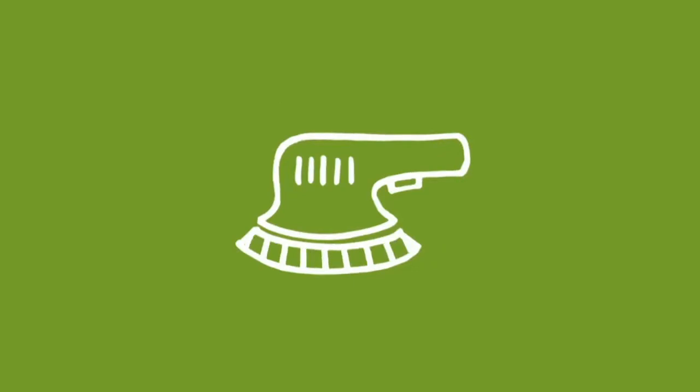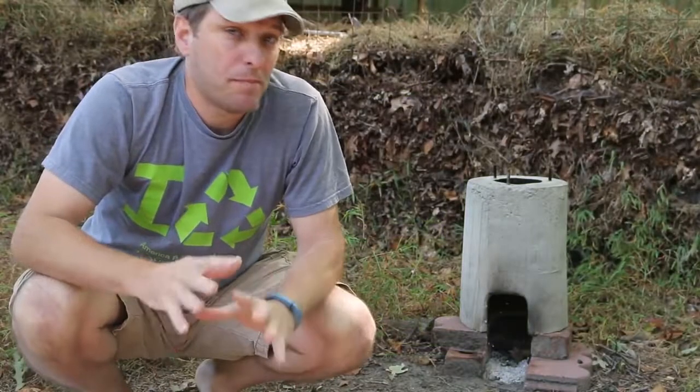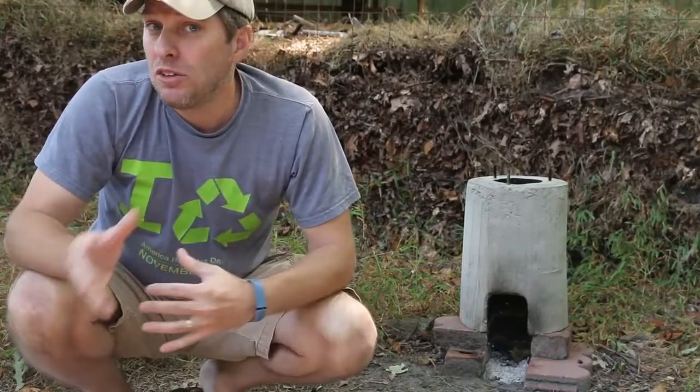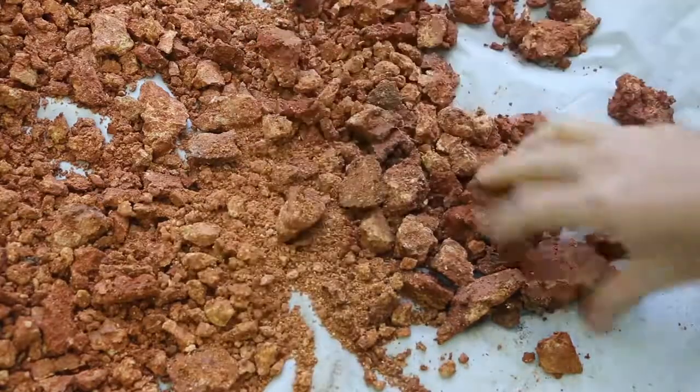Welcome back subscribers. If you haven't joined us yet, you can do so by clicking on the Green Shorts icon that's going to appear in the bottom right-hand corner of the screen throughout the video. While concrete is an amazing permanent building material, it is pretty resource intensive to create. So I wanted to try something a little more earth-friendly, given that this is a green channel after all.